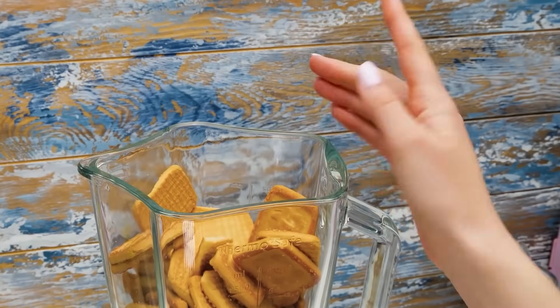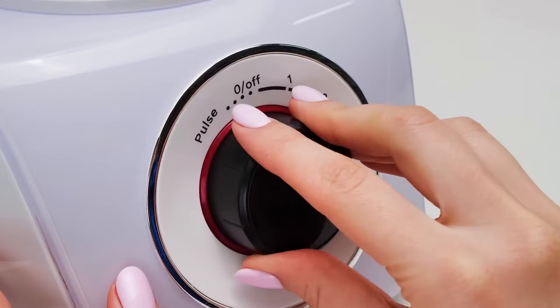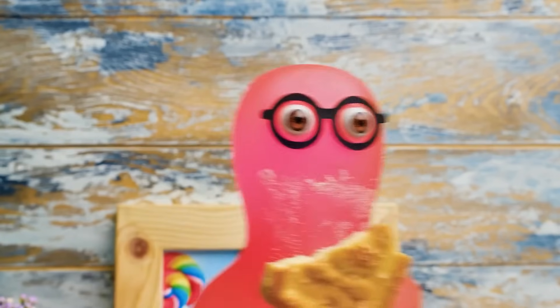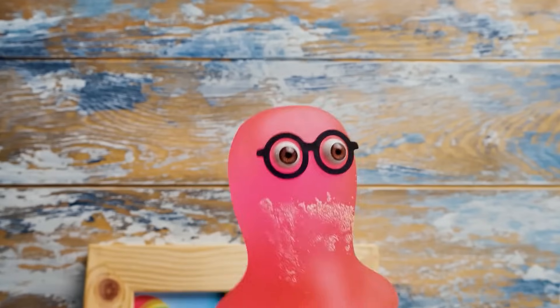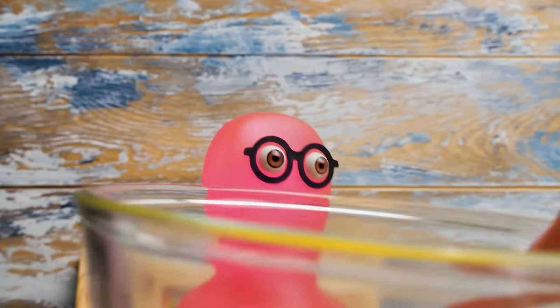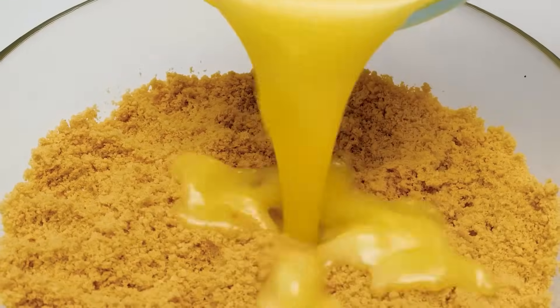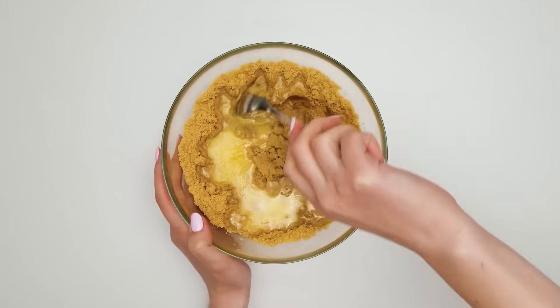If you wanna help, microwave one pack of unsalted butter, but be careful! In the meantime, guys, let's make some noise! The graham crackers should be properly crushed like this! Sammy, where's the butter? Here you are! Now we need to carefully pour the butter right here and mix it all really well!